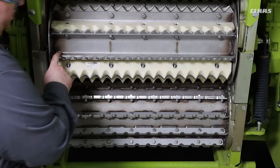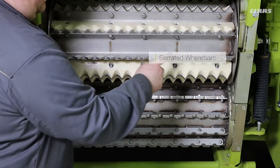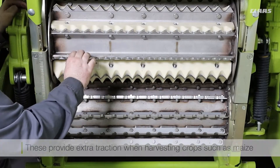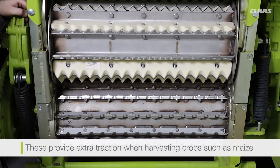For maize harvesting the machine comes standard with a set of serrated wear bars. Whenever the plastics are removed and the serrated wear bars are fitted, this will give us extra traction when harvesting crops such as maize.